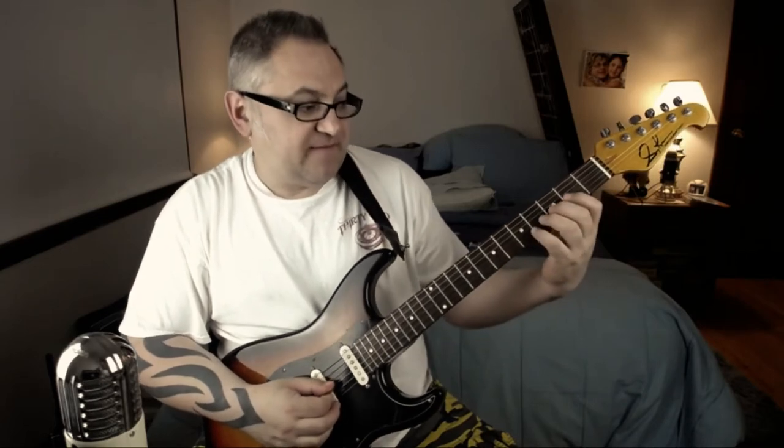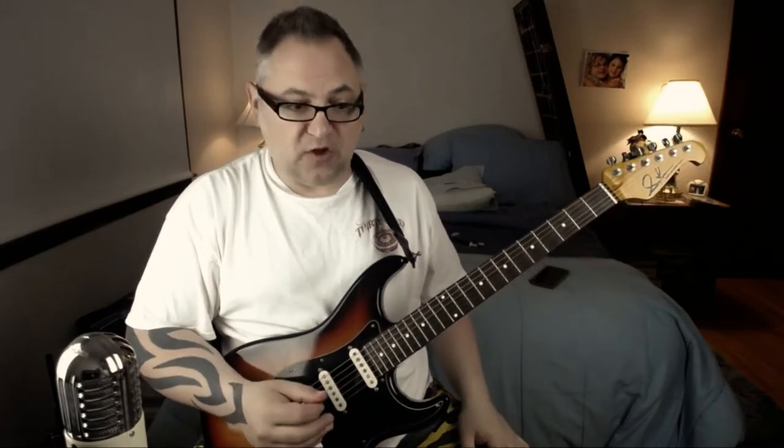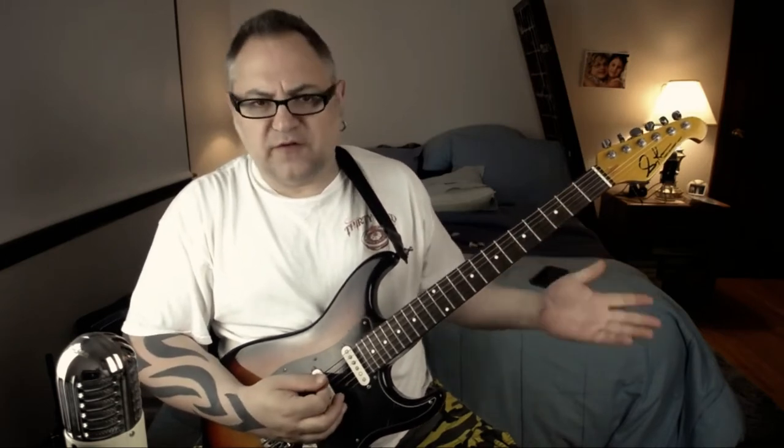Then there's this lick. Let's take a look at that real slow one more time. I would call that the first half. And then the next lick is... which is basic enough.